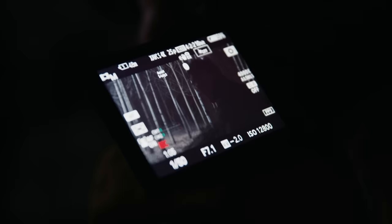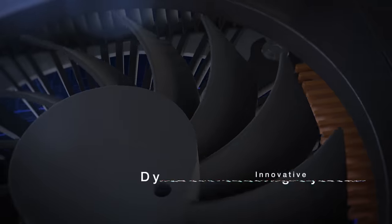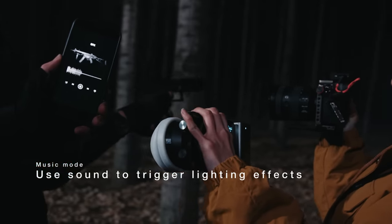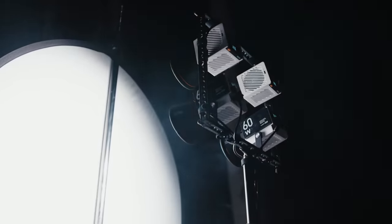Still think small form factor lights can't produce large output? Dynavort cooling technology provides stable temperature control, allowing a whopping output of 100 watts. With music mode turned on, lighting effects can be triggered by sound. Pair it with a G60, your own ingenious flair, and… action!